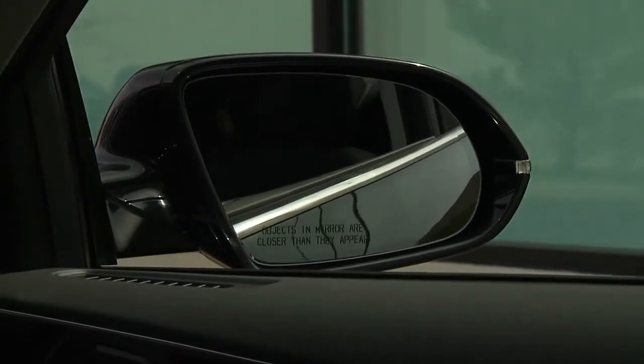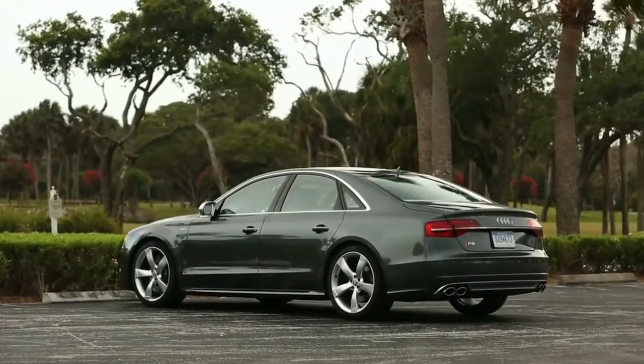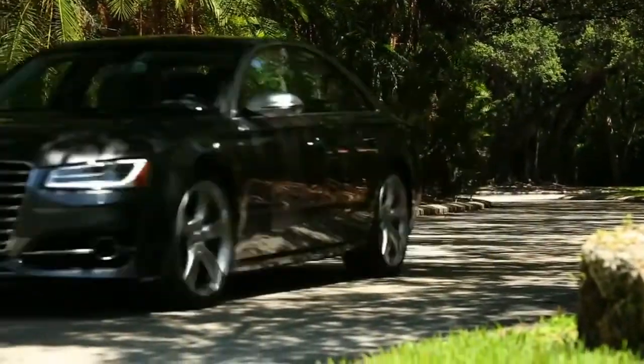The curb view tilt programming mirror is just one more feature on your Audi designed to keep your Audi in the best condition possible and make your driving experience more pleasant every day.